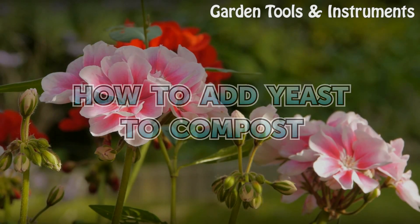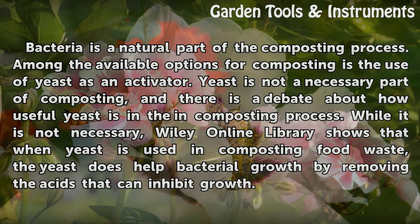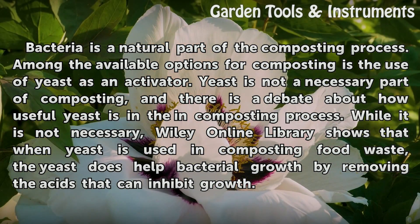How to Add Yeast to Compost. Bacteria is a natural part of the composting process. Among the available options for composting is the use of yeast as an activator. Yeast is not a necessary part of composting, and there is a debate about how useful yeast is in the composting process.